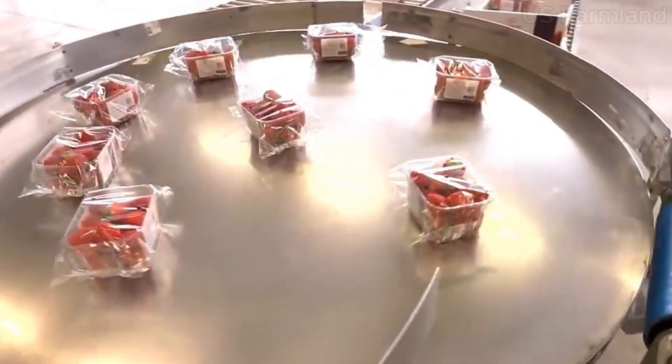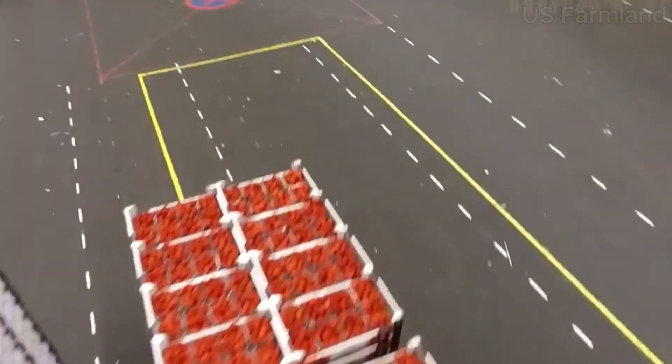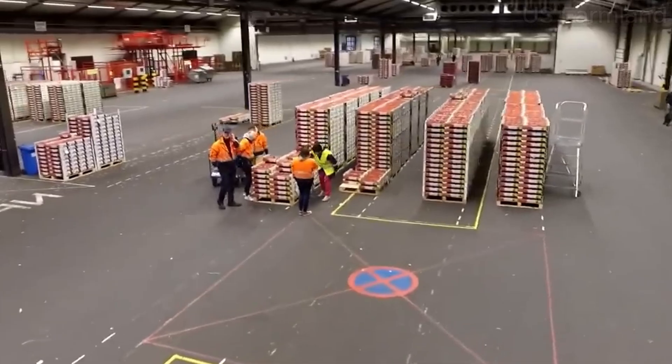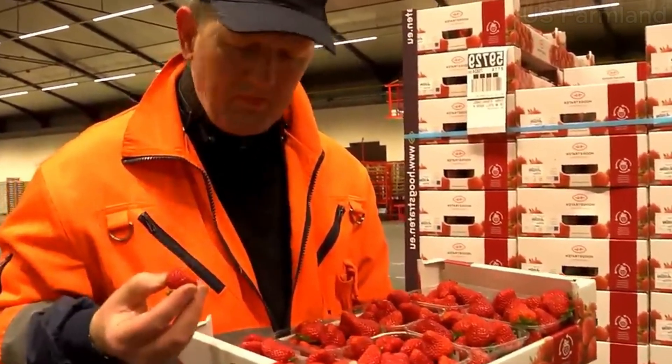Making strawberry jam starts with cleaning and hulling the strawberries. They are then cooked with sugar and pectin, which helps the jam set. Once the mixture reaches the right consistency, it's poured into sterilized jars and sealed. The jars are then heated in a water bath to ensure they are properly preserved.